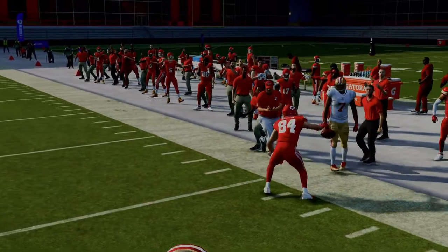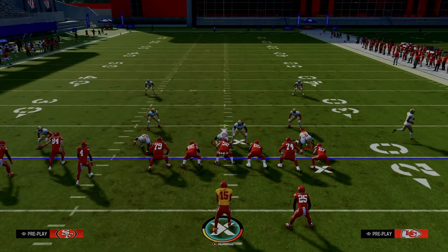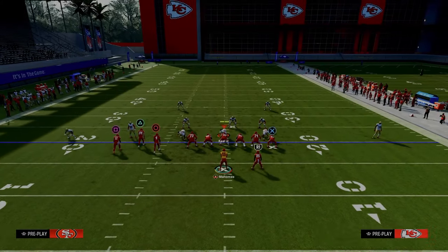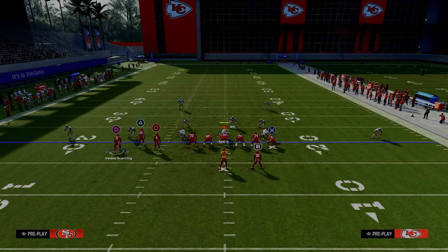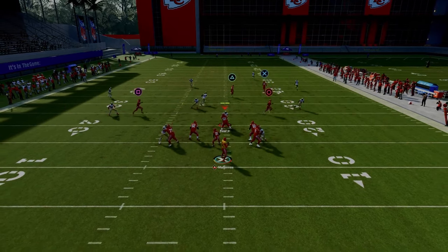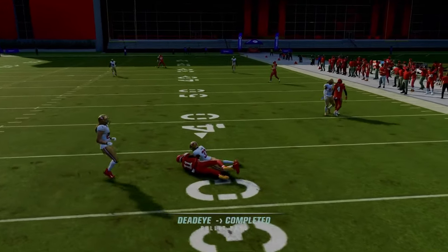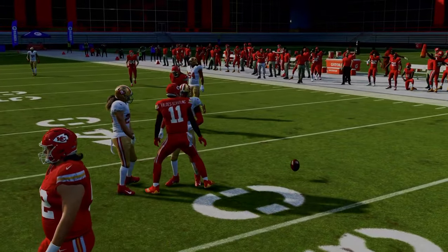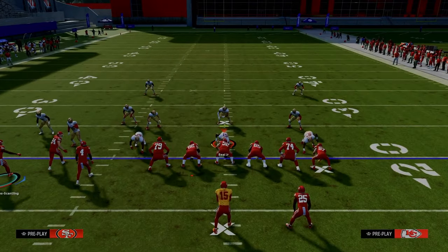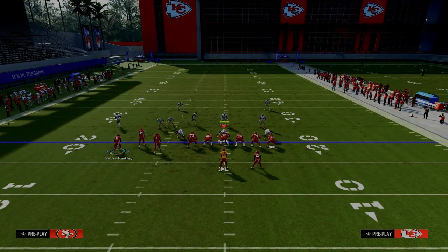Let me show you what it looks like when they are covering the crossing route pretty well. They are dropping eight guys in coverage, so keep that in mind — not everybody will do that. When they do, the slant route stops, but you can playmaker him across because they're only blitzing three people and you have time in the pocket. If you think it's zone coverage, the in route is much better. I would drag the crossing route — it's a slight variation to give better results against zone.